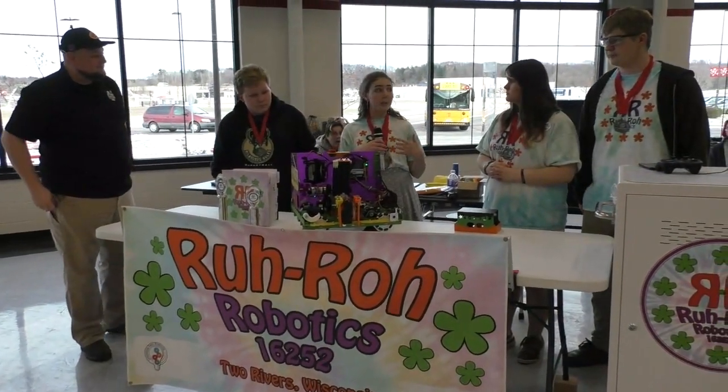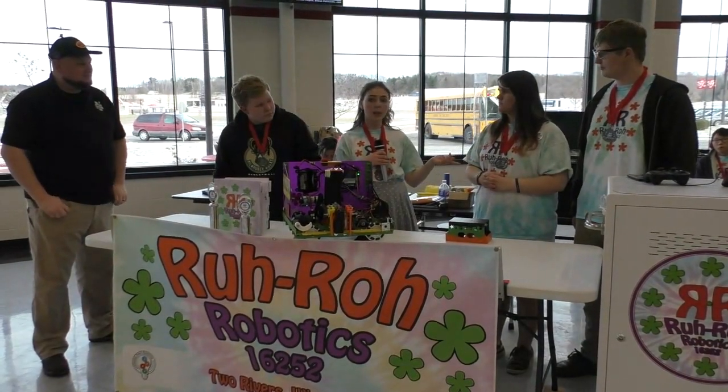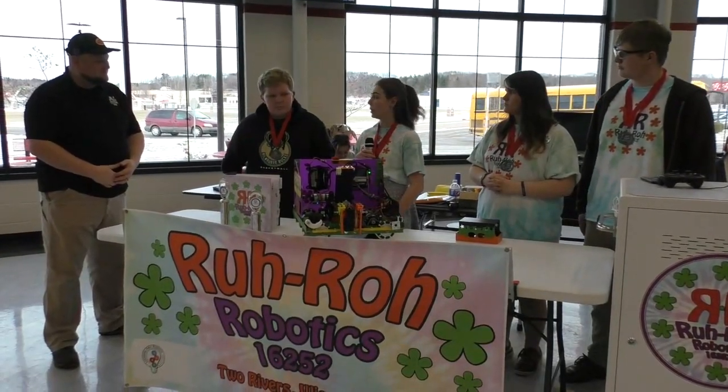Alright, so as mentioned, my name is Liberty and here is Luke, our driver. Zoe is our other driver. I'm our human player and this is our coach and human player as well, Nick.